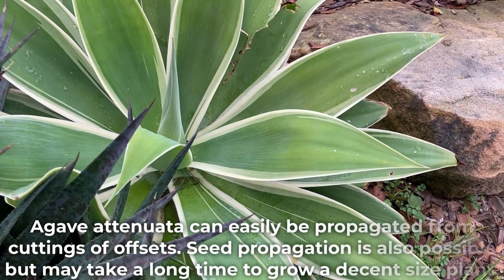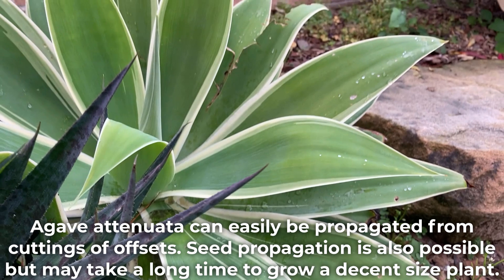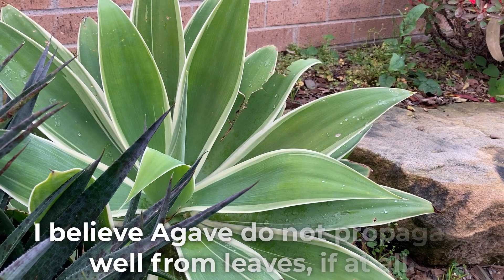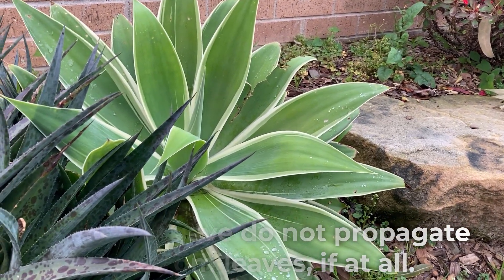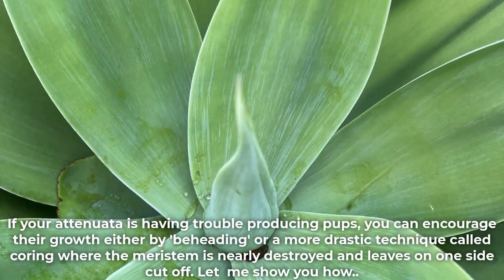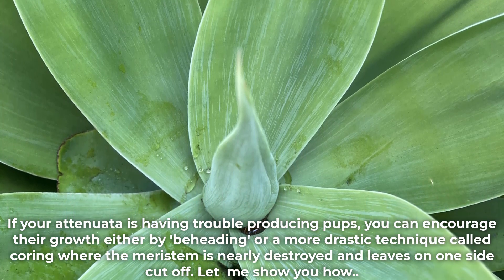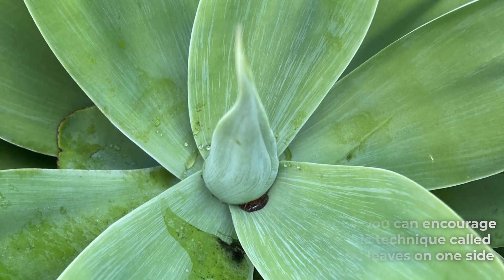Agave Atenuata can easily be propagated from cuttings of offsets. Seed propagation is also possible but may take a long time to grow a decent sized plant. I believe agave do not propagate well from leaves, if at all. If your Atenuata is having trouble producing pups, you can encourage their growth either by beheading or a more drastic technique called coring, where the meristem is nearly destroyed and leaves on one side are cut off. Let me show you how.